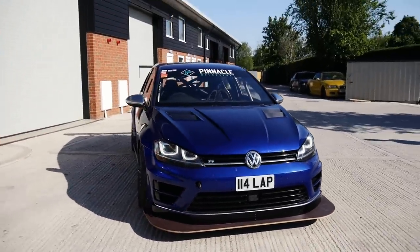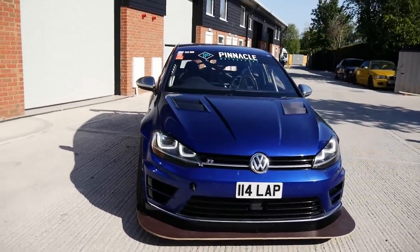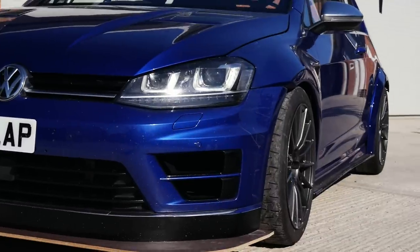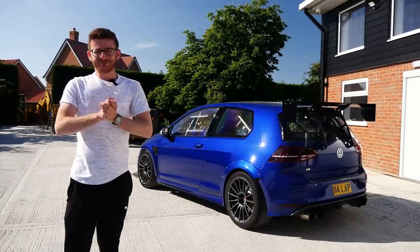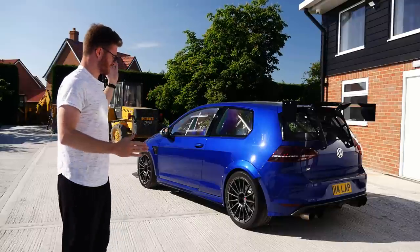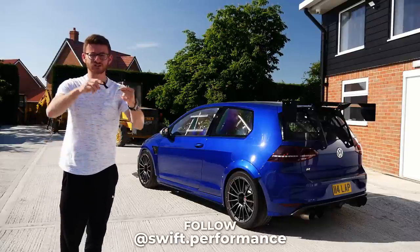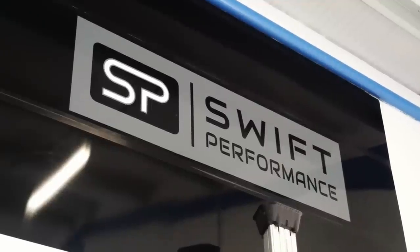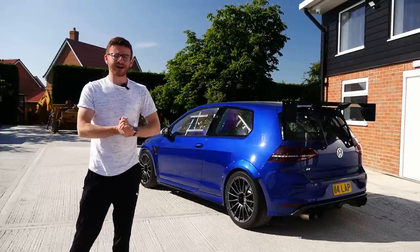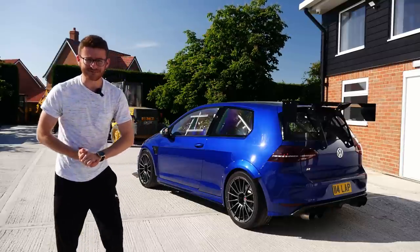I am absolutely over the moon. You can find all the details for Swift Performance and Two Forge — see their range of fitment for the ZF1 and their other wheels — all down in the description. If you want some semi-forged wheels for your track car, go check them out. I will never ever sell this car — it is my forever car and it looks incredible, way better than I could ever have imagined. Anyway, that is going to wrap things up for me today — if you've enjoyed it, please leave a like and subscribe for all upcoming videos.